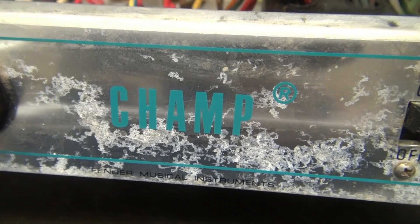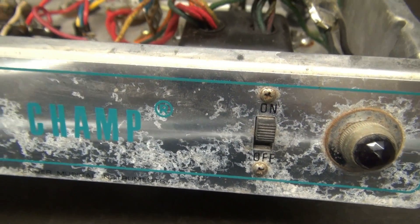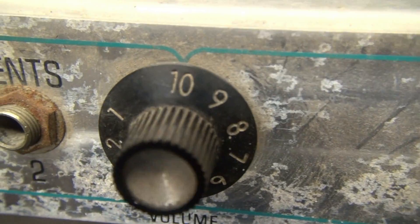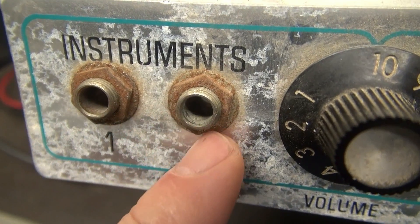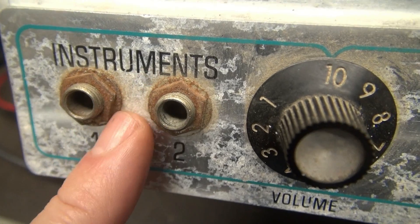Let's take a look at the cosmetics. As you can see, she's pretty badly corroded — the sweep across here, the knobs are all original. Input jacks are severely rusted, and the inside of those is also corroded, so they're going to make terrible ground connections. Got to change those out.